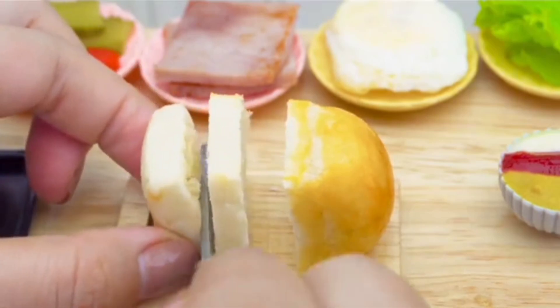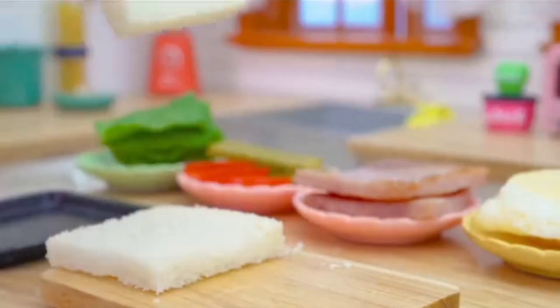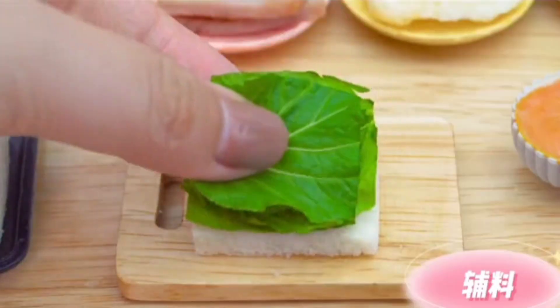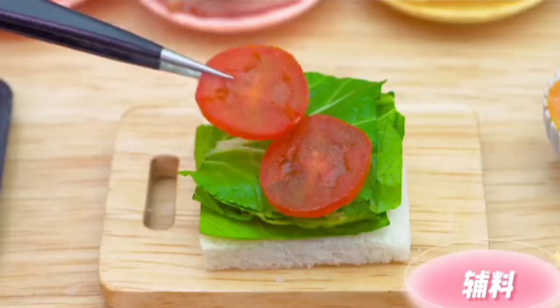Now I'm going to fry rice. I'm going to add rice in rice. I'll add rice in rice. I'm going to fry rice and put rice in rice.